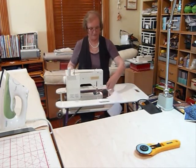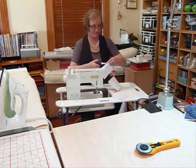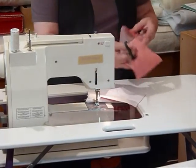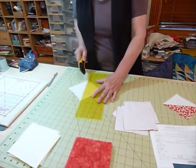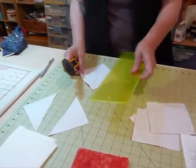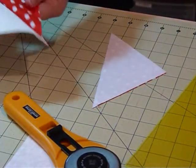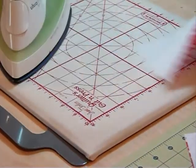Now I'm going to take these back to the cutting board where I'll cut them in half. First I'll snip the chain apart — there should be two threads to snip between each square. Then I cut right along the drawn line, up the middle of each square. After cutting, I'm going to take those to the iron and press the seam towards the colour so it doesn't show through on the white.